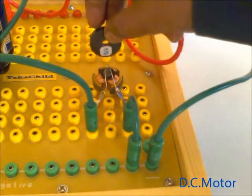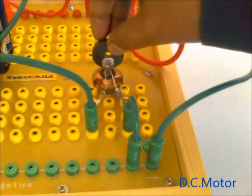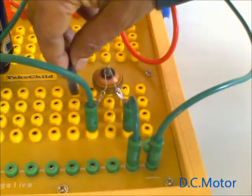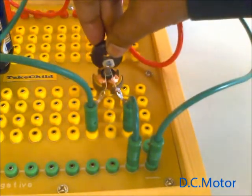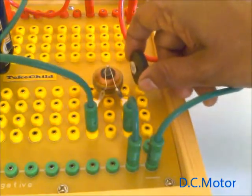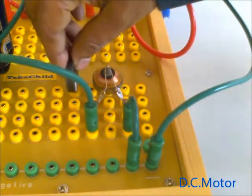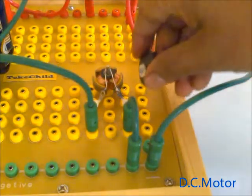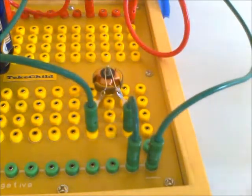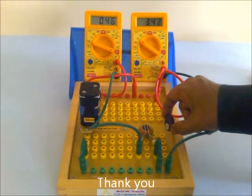Now keep the magnet here — it doesn't rotate. Here it rotates, here it rotates, here no, this side also no, this side yes, this side yes, this side yes, this side yes. Thank you for watching this movie DC motor.